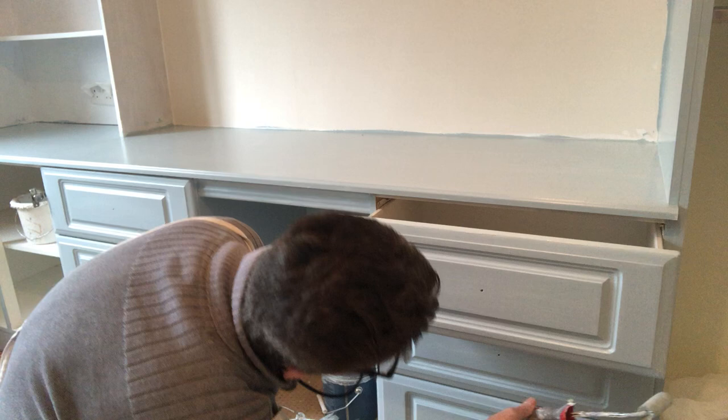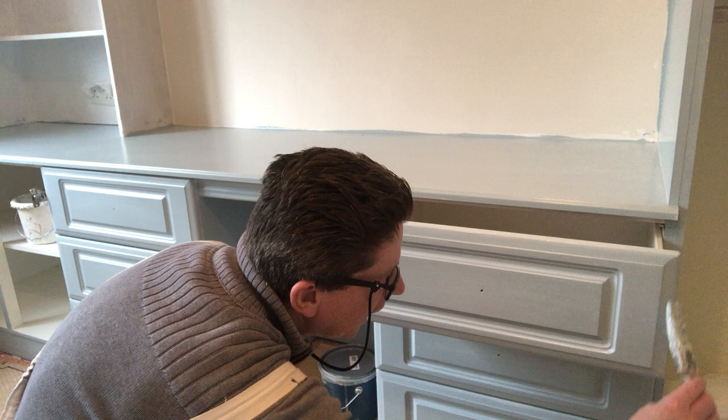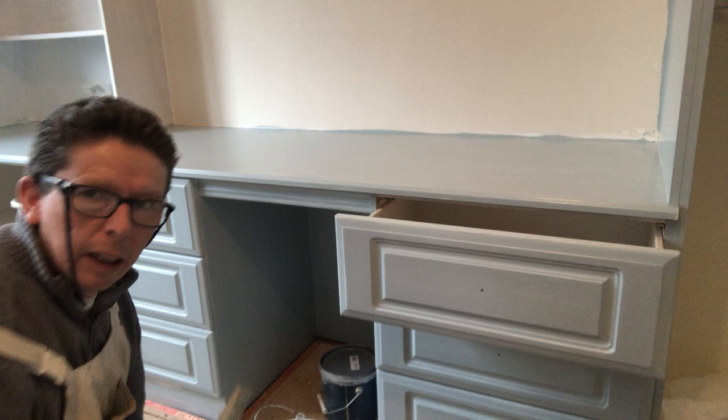I always give a wee touch of paint underneath the bottom edge of the top drawer as well — you don't really need to, but it doesn't do any harm. Then lay it off lightly with your brush there, there, and there.